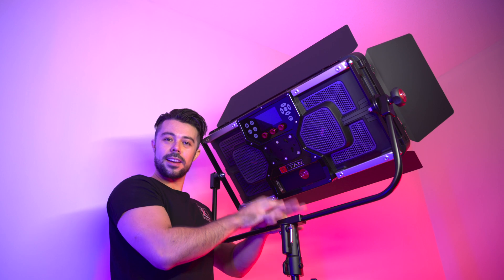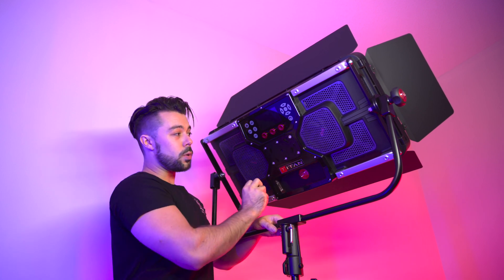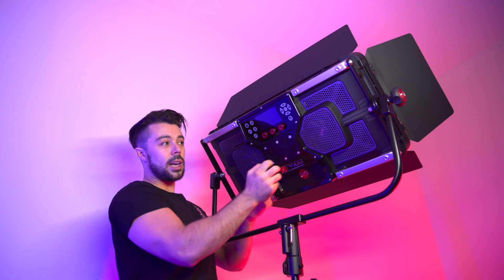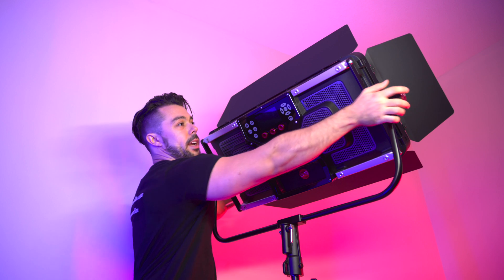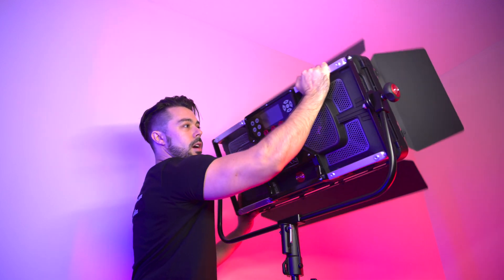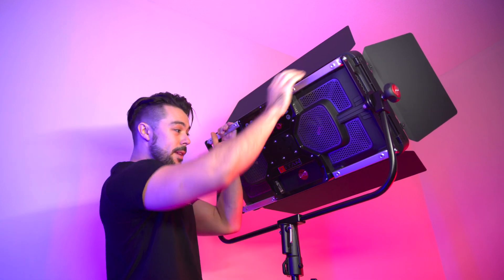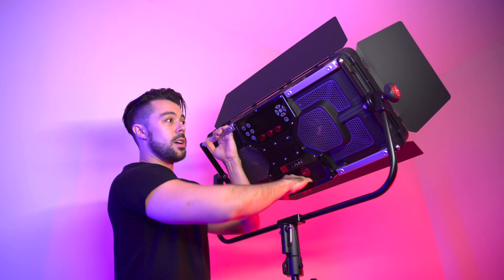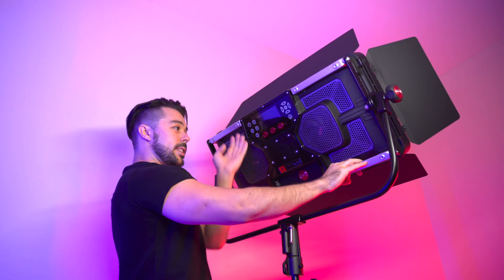I've got the panel safely on a stand, nice and high up, attached to the yoke. We can also use a swan neck on the back of the light for a nice varied movement — I can move the light, tilt down and up. We've got five nice big handles that you can easily grab ahold of. Only takes one person.